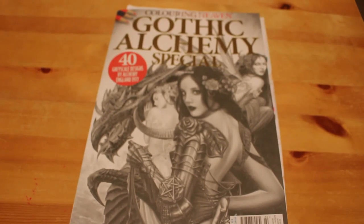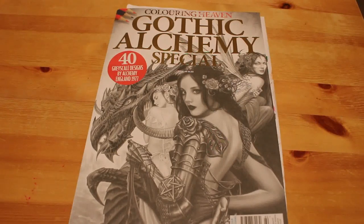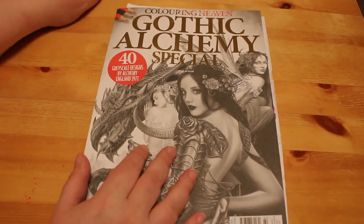Hi everyone, it's Andrea, welcome back to my channel. This is just a quick flip through of the new Colour in Heaven magazine. This is Gothic Alchemy, it's out on Wednesday the 18th of March, and there are 40 greyscale designs.